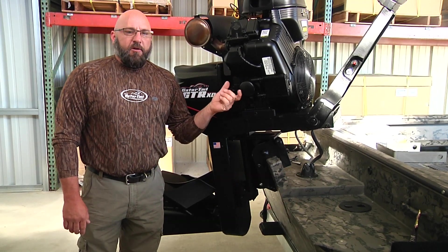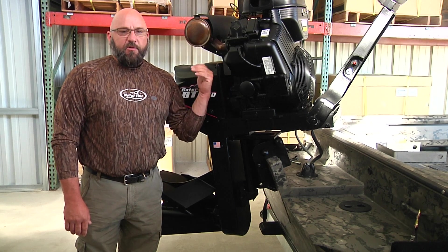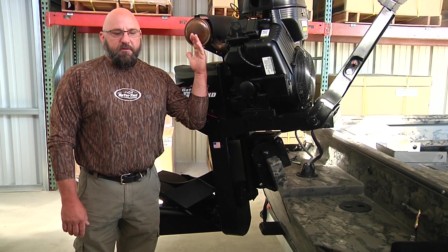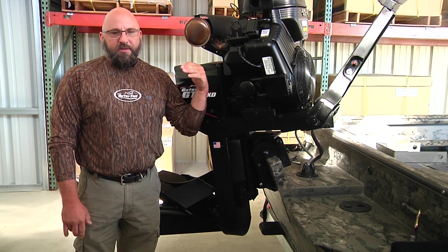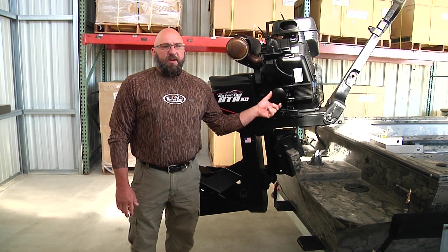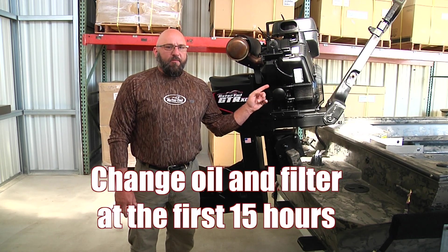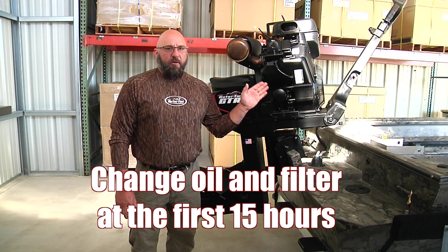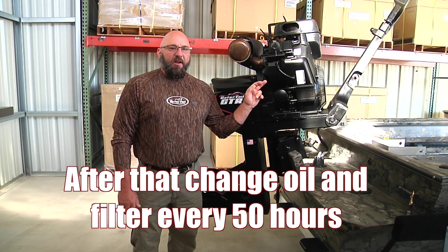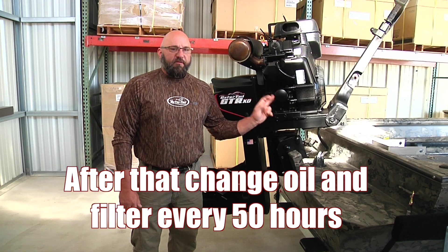I like a synthetic oil. In the south, we use 40 or 50 weight. Up north, you're going to have to change according to what the book tells you with the temperature that you normally run in. The engine has its break-in oil in it. Briggs & Stratton recommends changing it within the first 15 hours — the oil and the filter. After that, we recommend changing it every 50 hours, oil and filter.